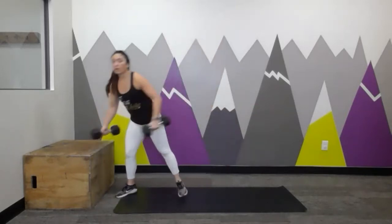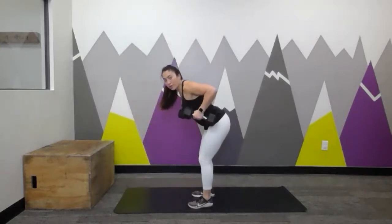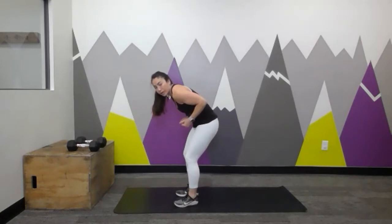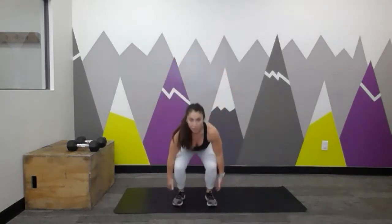Number three is a bent-over row — back to your dumbbells. Shoulders rolled back, hinged at 45 degrees, drive the elbows up towards the ceiling. Make sure we maintain a neutral spine — we don't want to be sloppy or rounded. Keep it nice and tight. Number four is star jumps — we did these in the warm-up: tap the ankles, you're a star, or just tap it out. Number five is narrow mountain climbers, like we did in the warm-up — find that strong plank, quick, quick, quick back and forth with the knees. Five per side on that count.